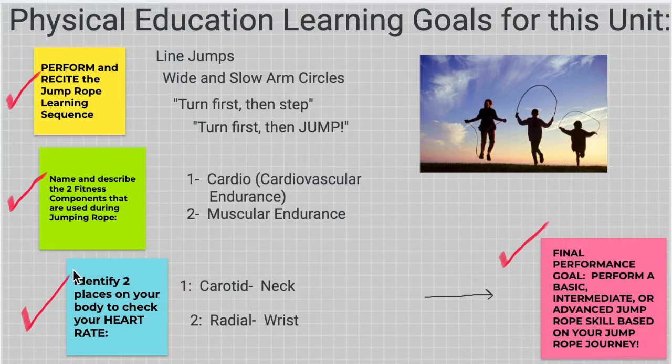Let's look at the blue box. Identify two places on your body to check your heart rate. We have learned the carotid, which is near your neck, and the radial, near your wrist.